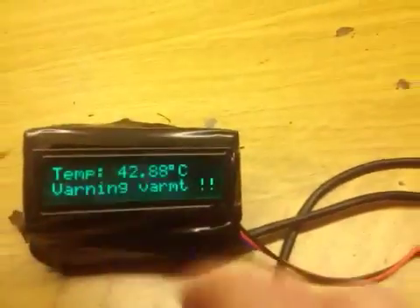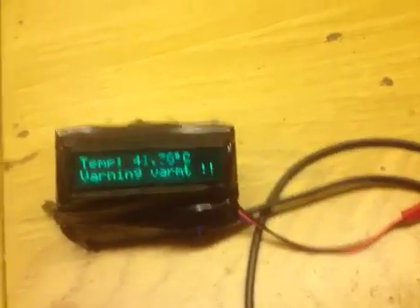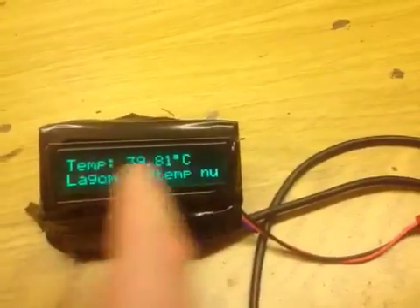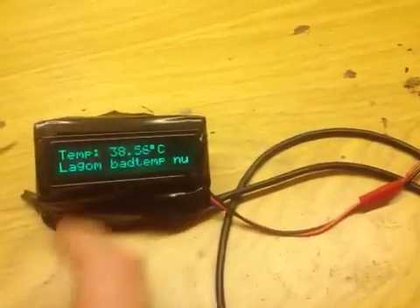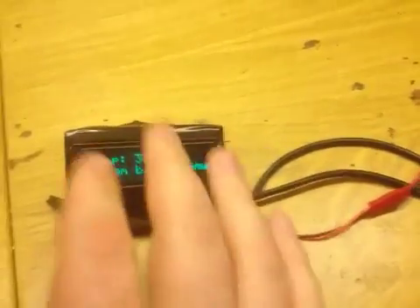For now this is just a display I had lying around, but I'm thinking of getting an RGB one so you can change the background color — perhaps blue when it's too cold, green when it's a nice temperature, and flashing red when it's too hot.